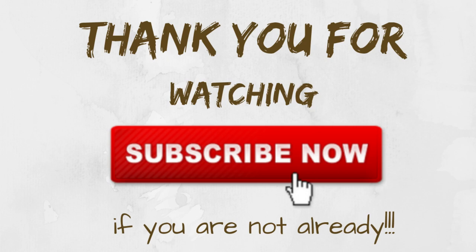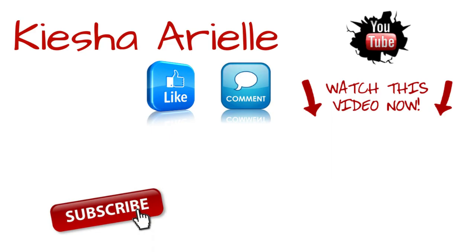Okay so that's it for today. I hope you guys enjoyed today's video, and if you did then please be sure to like, comment, share, and subscribe if you are not already subscribed. Until next week, Sunday at 5 PM, we will be right back here with another video.